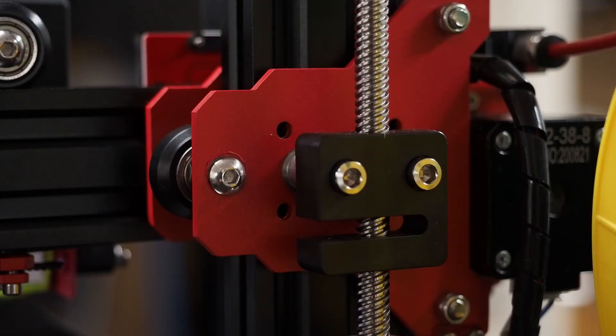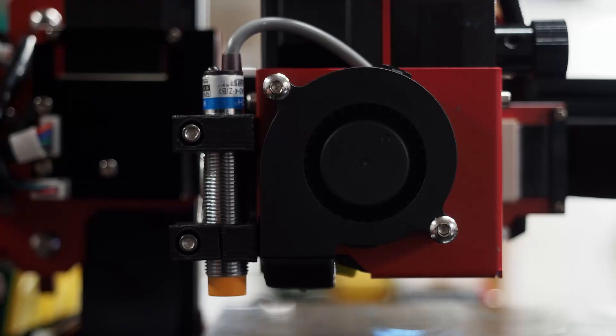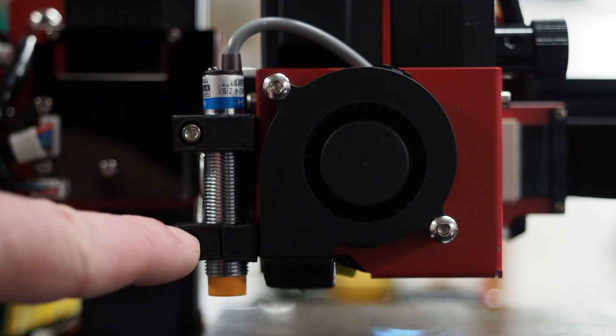On the back of the printer we find two very well-made, very sturdy anti-backlash couplers for the Z-axis. This printer has a dual Z-axis drive, and those anti-backlash couplers are the best I've seen yet.